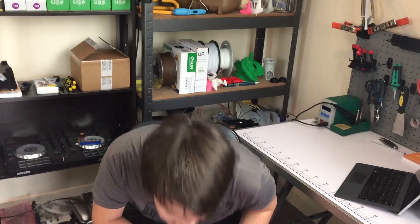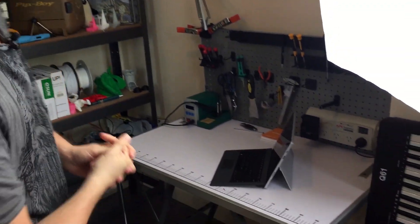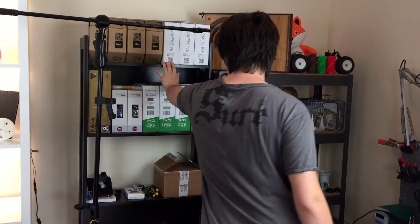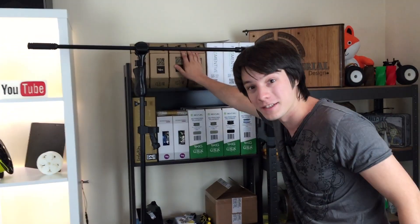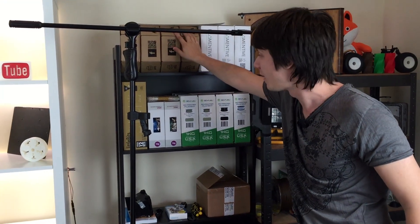Alright guys, welcome back. As you can see, this is the Makers Muse set. I am very limited on space but I have used it wisely. I've got all my filament here — awesome reviews coming up very soon. I have some filament from Aurorum, which is Australian made filament, really high quality stuff. I also have another Little Bits kit which I may or may not do a review on, since a couple of you guys weren't too happy with the last Little Bits review.